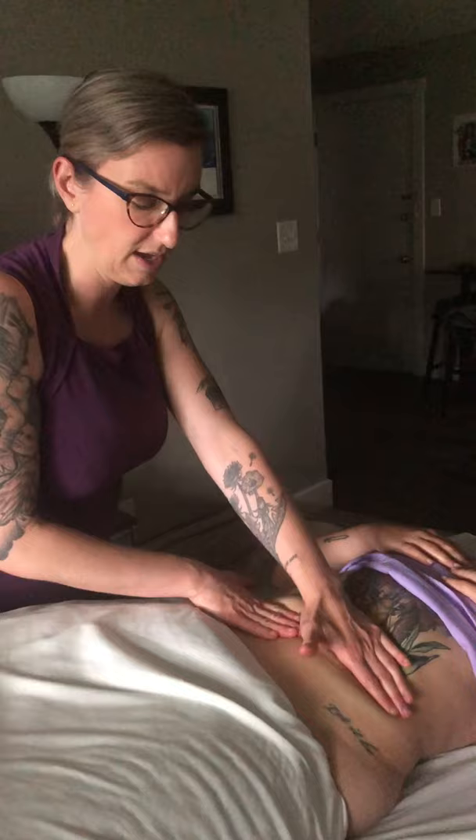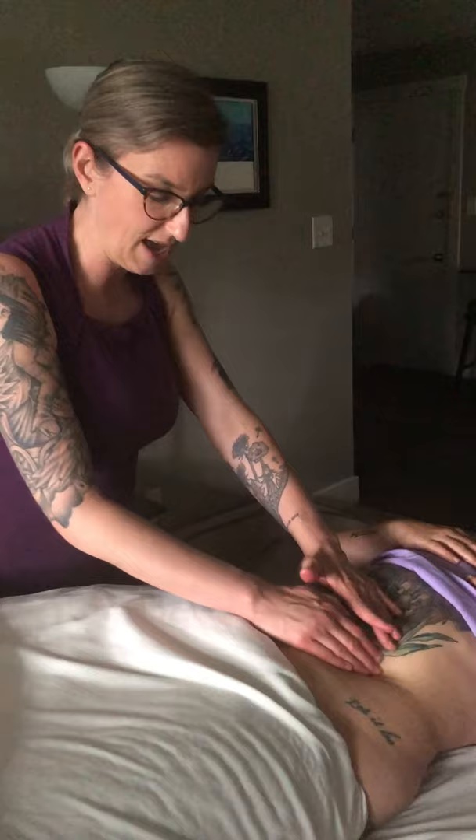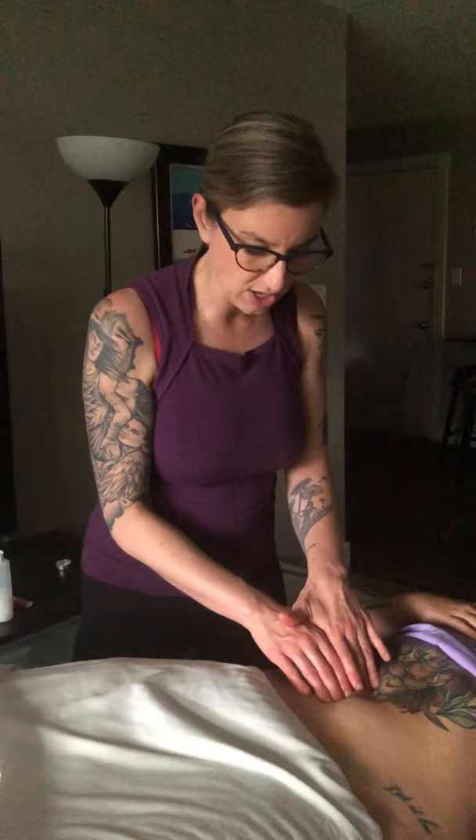If you're unsure about the obliques, rectus abdominis, or transverse abdominis, let me know — I gave you a YouTube video to find the transverse abdominis. When working in the abdomen, be very careful because of all the organs. It's not the same as pressing on the back — there is so much more going on. You need to figure out what layer you're in, so remember to resist the action of the muscle you think you're on.